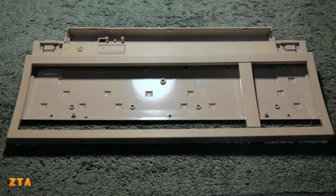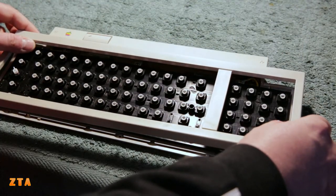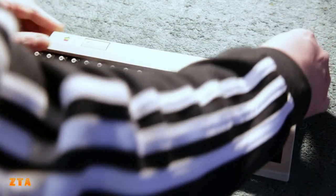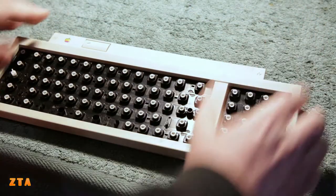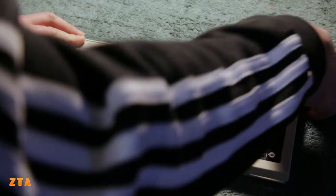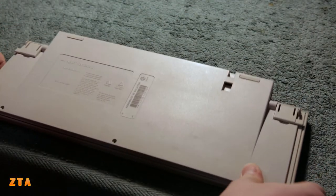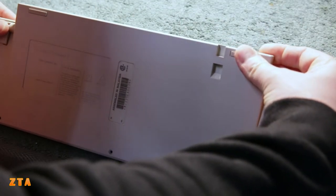I'm going to put all this together and start assembling the keyboard, and hopefully everything will fit back the way it was. Here's the top keyboard - got to get it on there nice. Now to get the screws on the side - make sure everything is tight here.